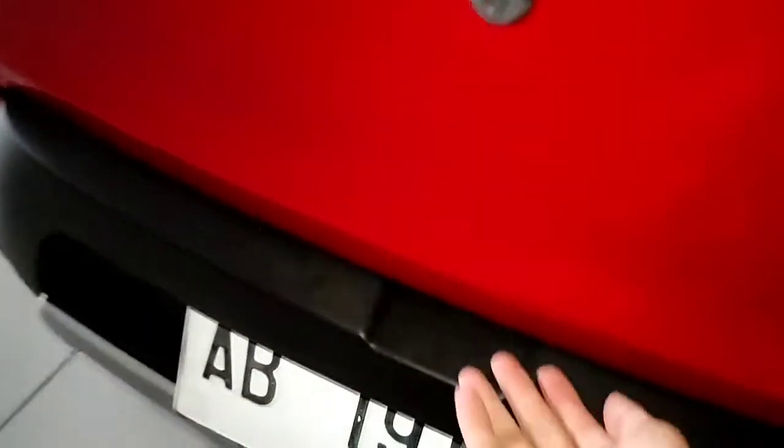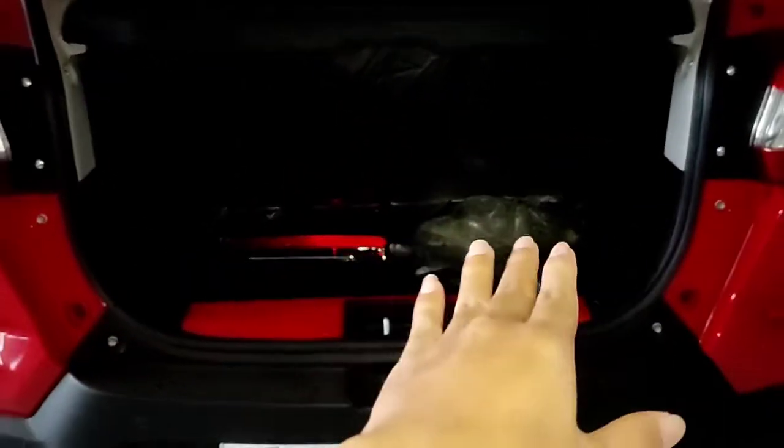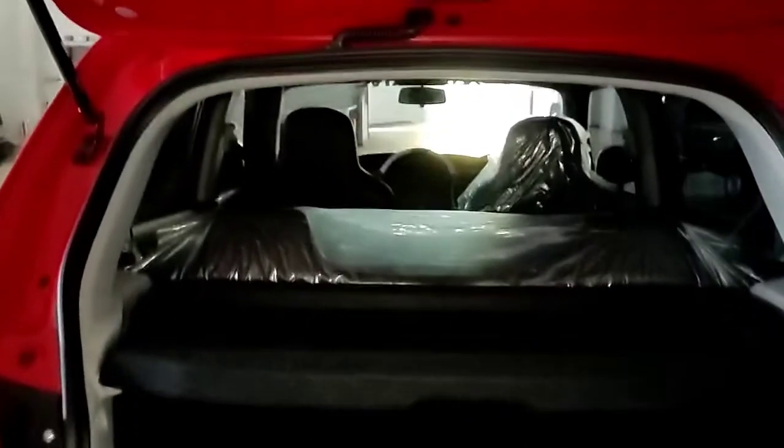Sekarang kita buka bagasinya. Jadi seperti ini dia, lumayan luas. Bagasinya dalam dan ada ruang penyimpanan. Kita bisa menampung kurang lebih empat tas besar atau satu koper besar. Mantep banget untuk mobil sekecil ini memiliki bagasi yang seluas ini, jarang-jarang ada mobil yang seperti ini.